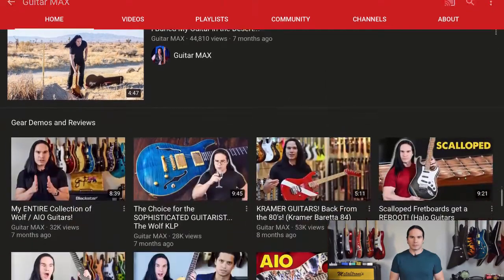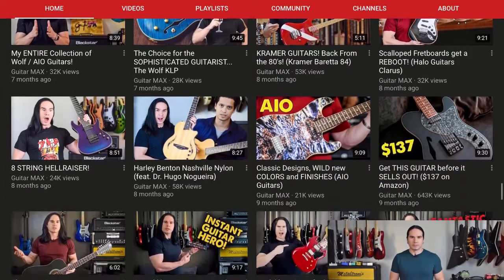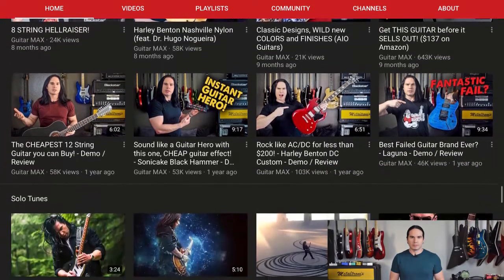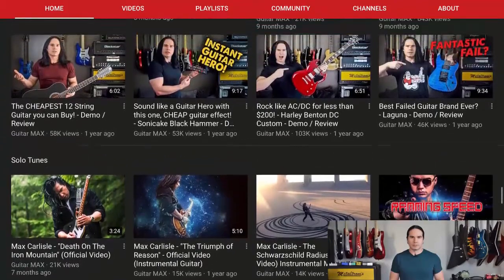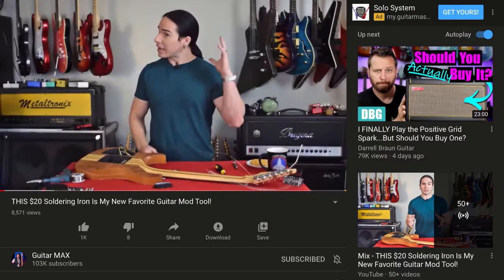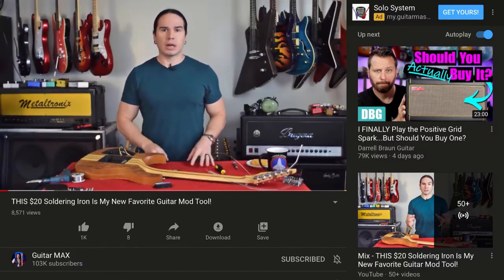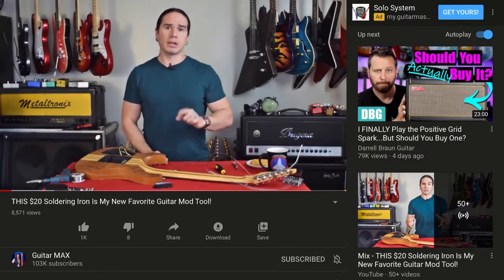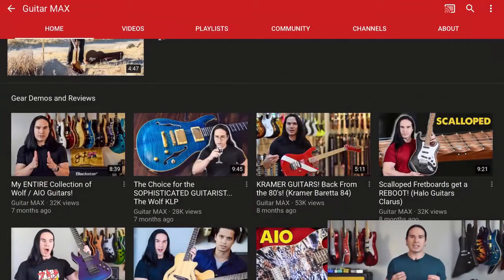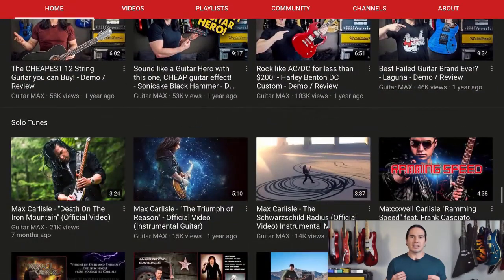Last but not least, this is Guitar Max — this is Max Carlisle, and he does all sorts of ridiculously cool videos on gear and guitars. He's got stuff on an eight-string Hellraiser, Harley Benton, rock like AC/DC for less than 200 bucks, a bunch of original tracks. Here's one of him demoing a soldering iron. He told himself at the beginning of the year he would not set his hair on fire with the soldering iron again.